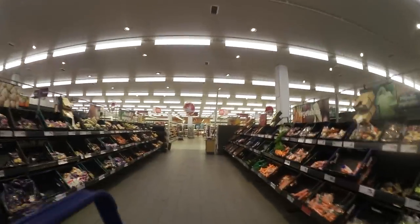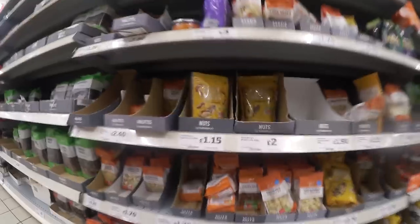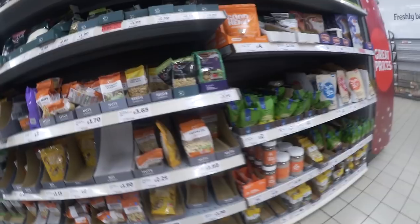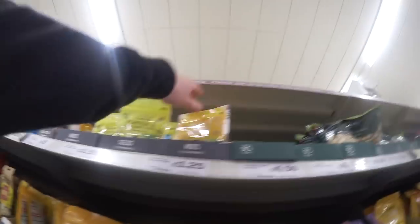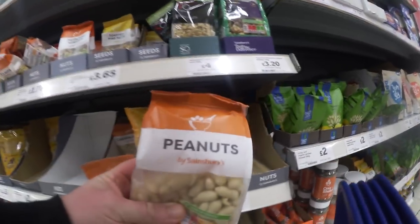Hazelnut, 200 grams of each, skin-on, shell-on almonds. Shell-on peanuts might be harder. What the hell is a tiger nut? We'll just go for some standard peanuts then. Yeah, these'll do.